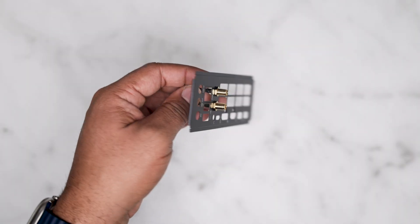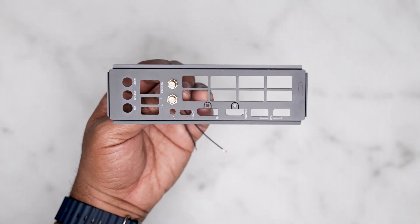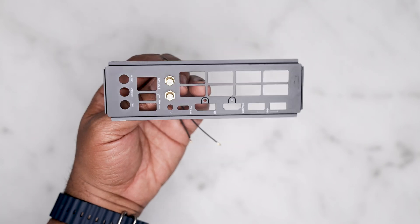In the box you get a pretty attractive-looking backplate. It's not integrated, but with a couple of screws, you'd never know.